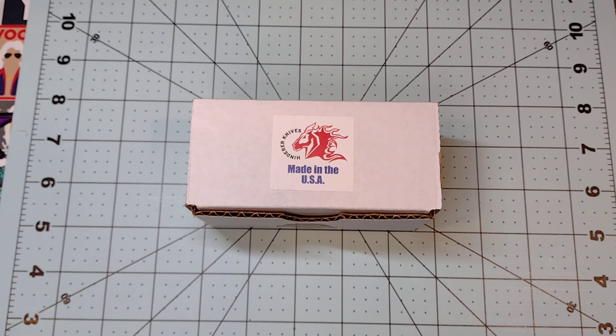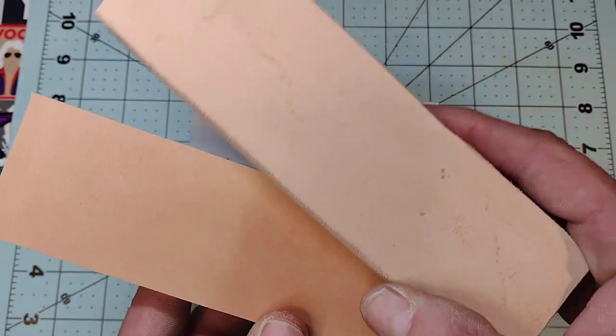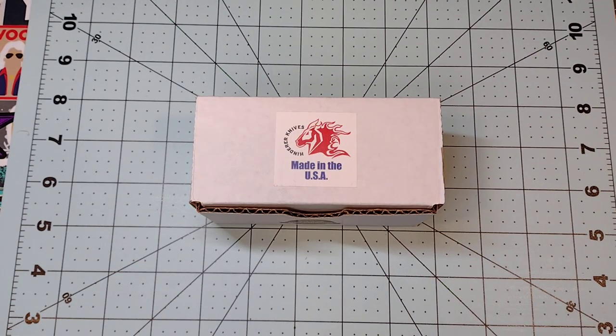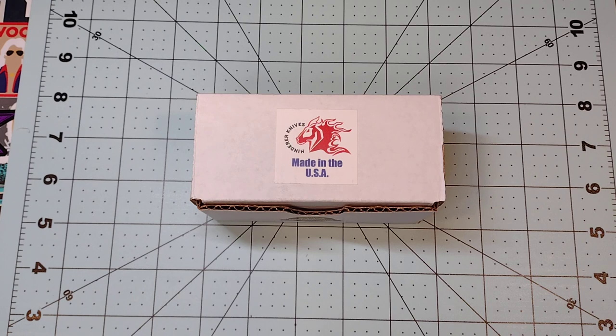I'd like to thank my patrons Jeremy, Thomas, Tom, David, and Ken. If you're interested in Patreon, there's a link in the description. I'll be doing a giveaway on the regular channel and on Patreon in the next few days. You can also support the channel by buying strops — I hand make, cut, sand, and fit them all by hand, two for forty dollars, preloaded with a compound or diamond emulsion of your choice.